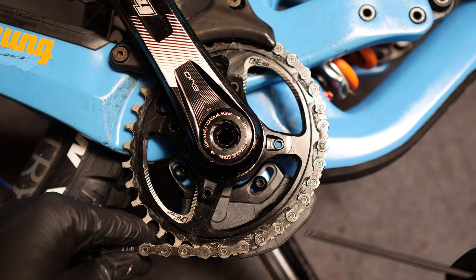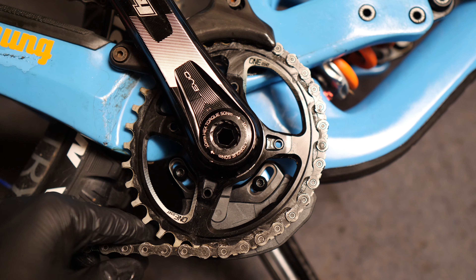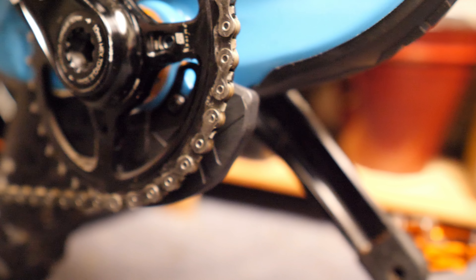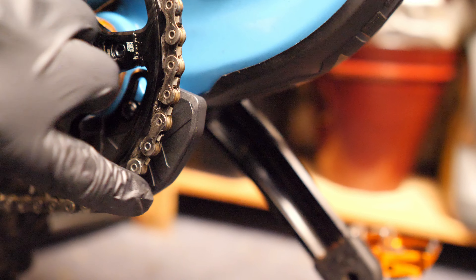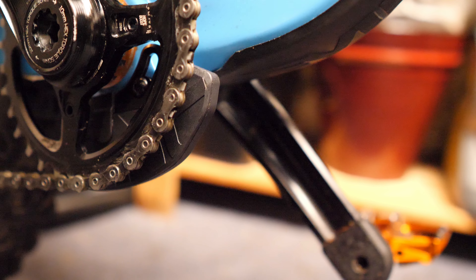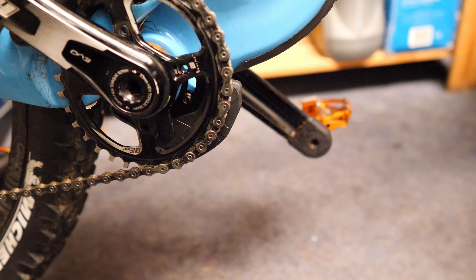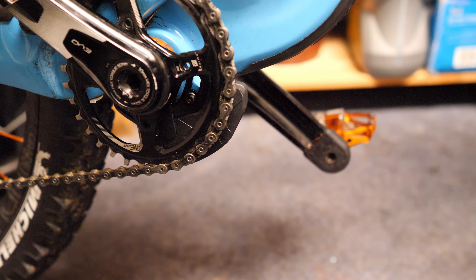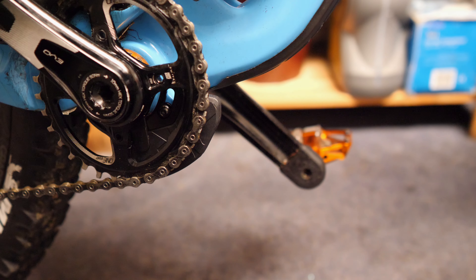As you can see it just gives a nice bit of protection for the chainring. Here's what it looks like when it's mounted onto the actual frame. I've got it rotated forward just because that's where most of the impacts are going to happen. Anyway, that was the 1UP Components Under Bash bash guard. Got any comments or questions? Feel free to leave them in the box below. Thanks for watching.